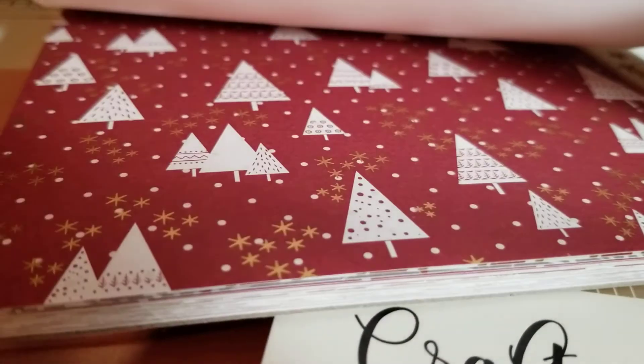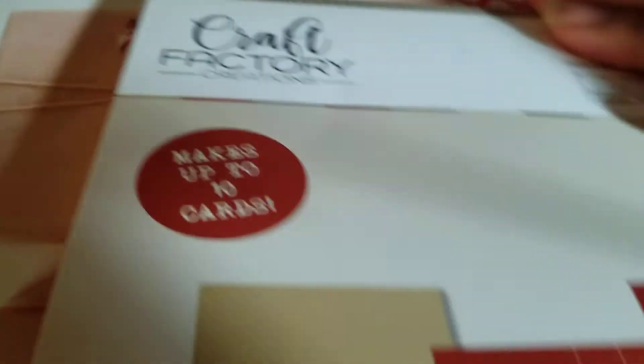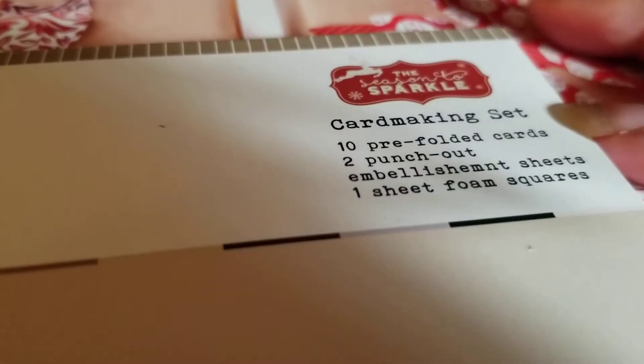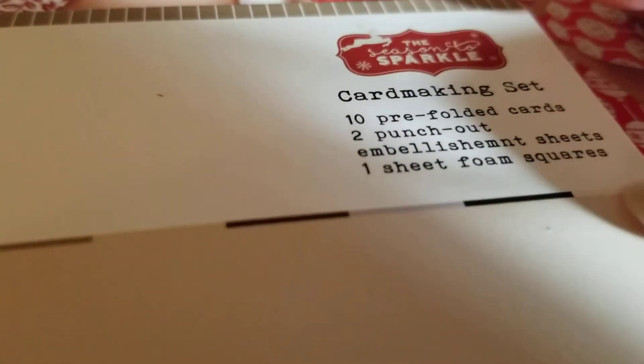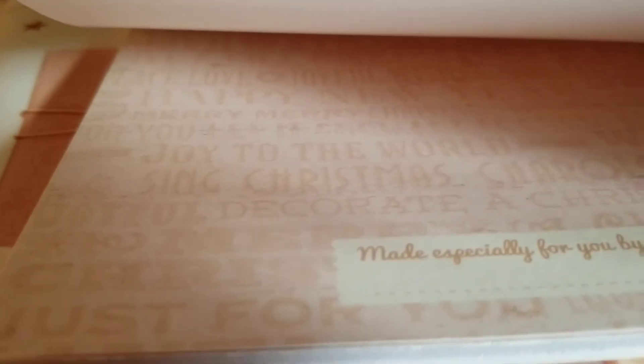So then it starts to repeat. That came with it. But it wouldn't be a kit if they didn't give you some cards. This kit has 10 cards, 2 push-out pages, an embellishment sheet, and one sheet of foam squares. These people completely got you. There's the foam squares, and then it gives you a bunch of cards. A card — it's already, look at that, it's already in design.